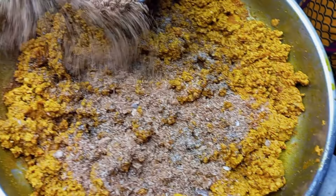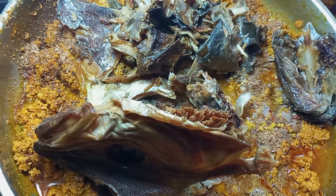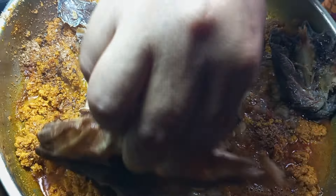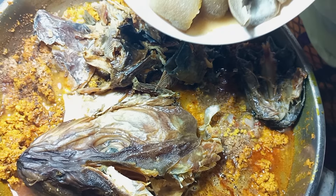A little bit of salt depending on how you want it, and a little bit of seasoning cubes — because there was seasoning in the beef when I was boiling it. Then I went ahead and added the already washed stock fish and some dry fish, then went ahead to add the beef and the cow skin.